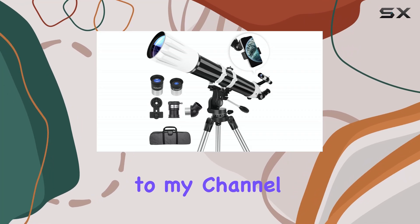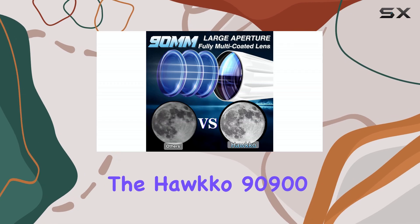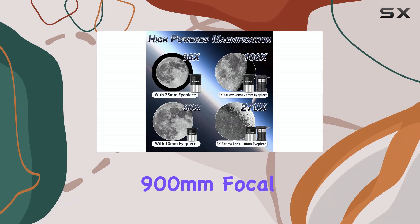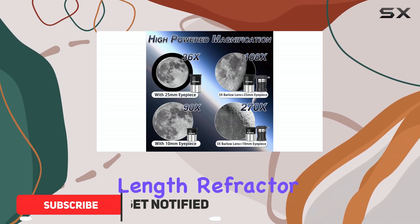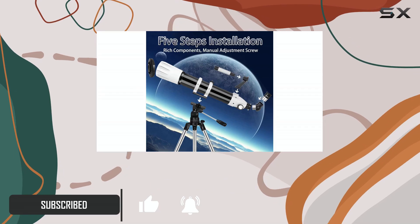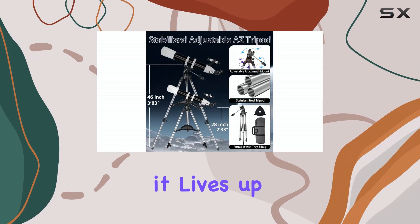Hello, everyone. Welcome back to my channel. Today, we're diving into the cosmos with the HAWCO 90900, a 90mm aperture, 900mm focal length refractor telescope marketed toward beginners. This promises to be a great entry point into astronomy, so let's unpack it and see if it lives up to the hype.